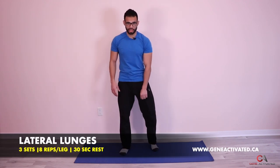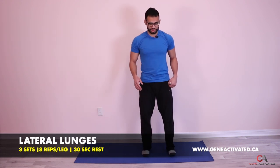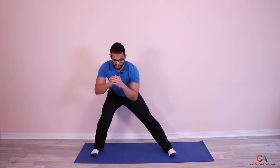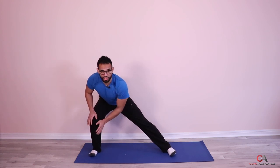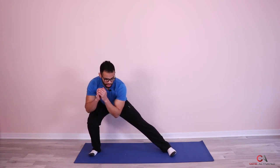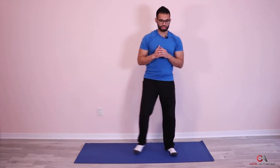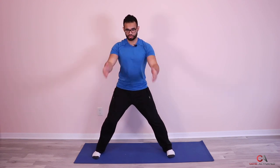Now we're going to get into how to do lateral lunges. These are great to build the inside leg muscles and the outside of your butt as well. You're going to stand with your feet together, then take a step out. When you take a step out, you want to make sure you take your hips back towards the wall behind you and sit down back behind you.